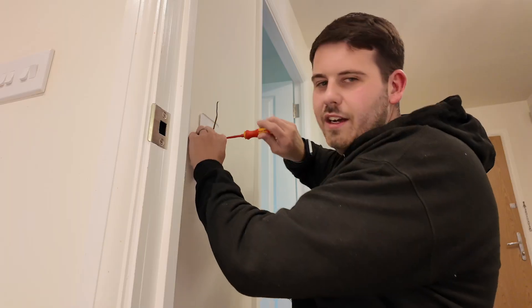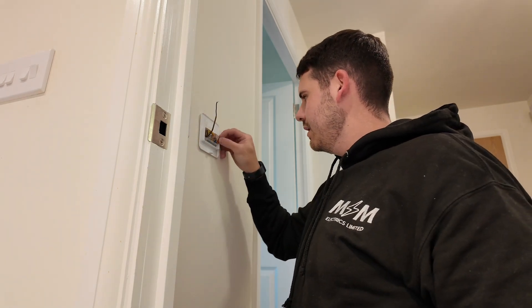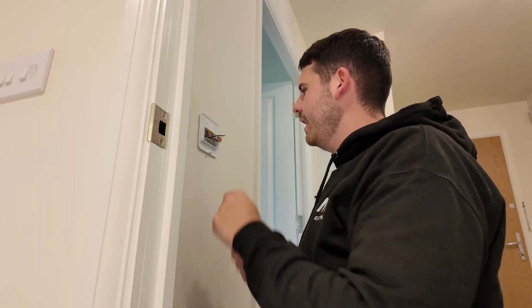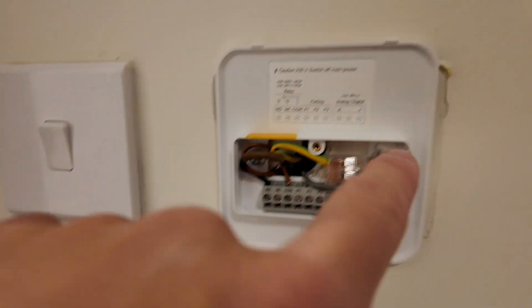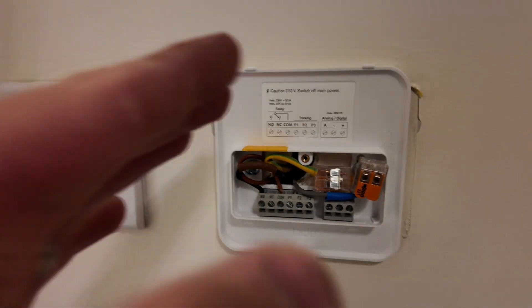I was going to put a dry lining box in because I've done it before and it gives you a lot more space at the back, but it is what it is. Whoever second-fixed this thermostat - this is a new build - left so much cable on these, it's an absolute joke. You don't need that much cable. And that is it all wired up: neutrals in, earths in, normally open, and then common. That cable will always be live, and when you activate the thermostat the switch line return goes through normally open telling the valve to open and turn the heating on.